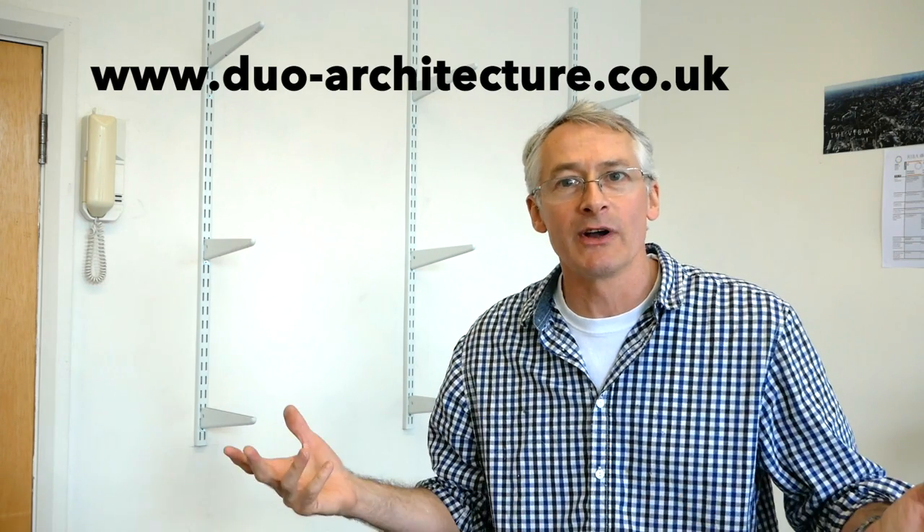I'm in the offices of DUO, a design and architecture practice here in West London. DUO are neighbours of mine — whereas I'm down in the bowels of the building in my windowless, airless little bunker, up here on the swanky second floor we have Venetian blinds and potted plants. I think their rent might be a bit more than mine, at least I hope it is.